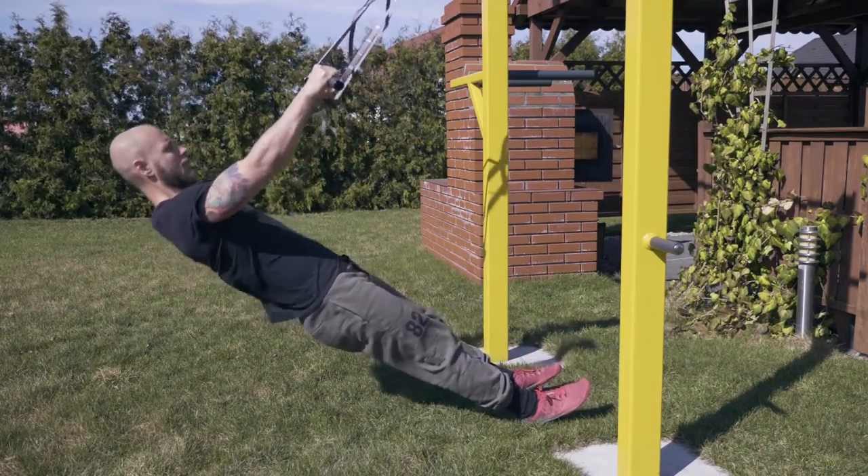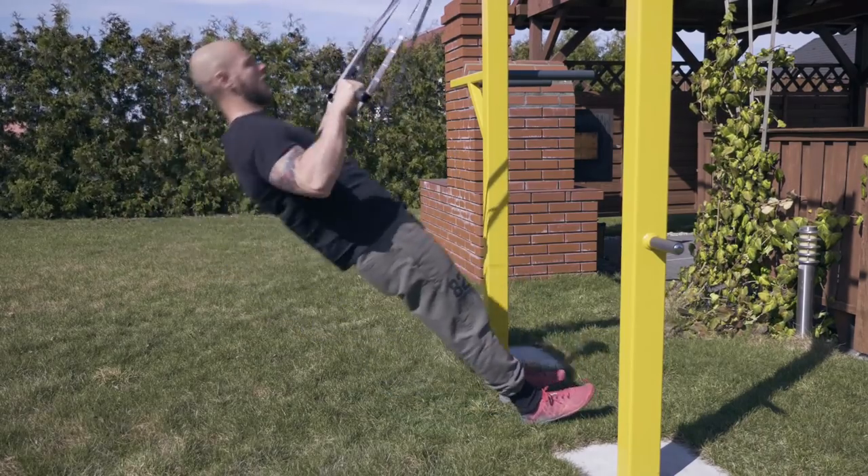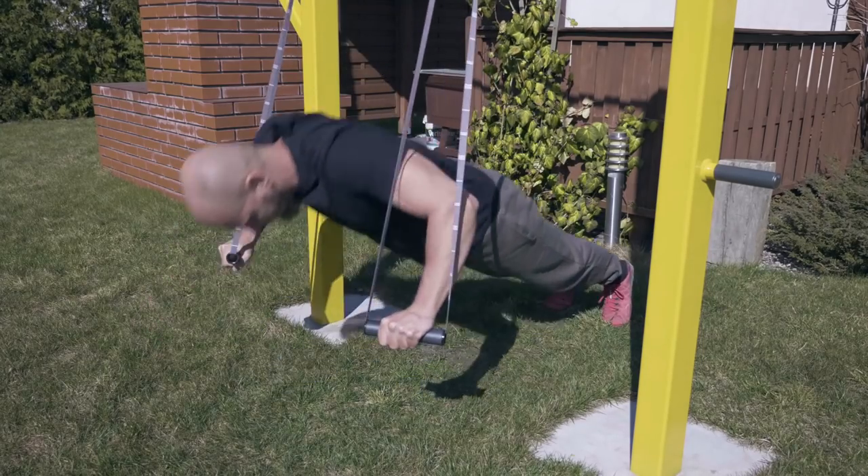For the sake of being thorough, I also performed a couple of the easier exercises that don't require putting all the weight on the straps.